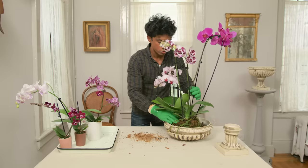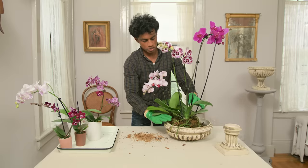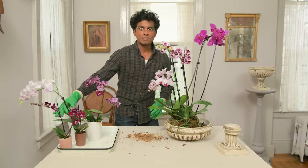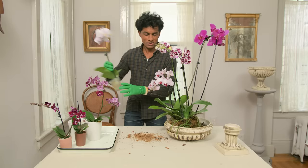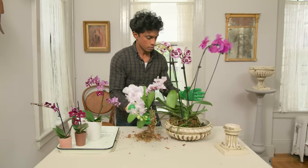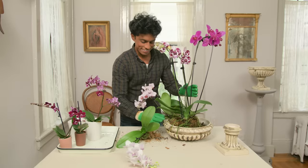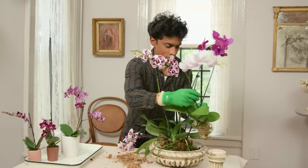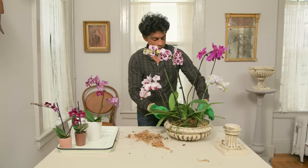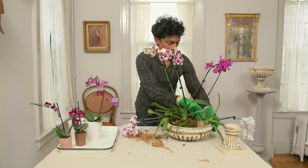I was just so thrilled with how these jardinières turned out. When I was making them, I had no expectations, and then when they came out of the kiln I was like, I'm going to be able to use those. This is where you need another set of hands, which I don't have. I'm going to let them fall over because I'll anchor it all in place at the end.